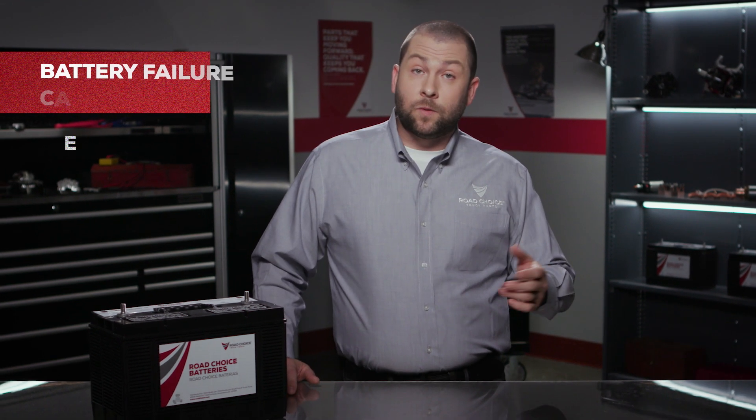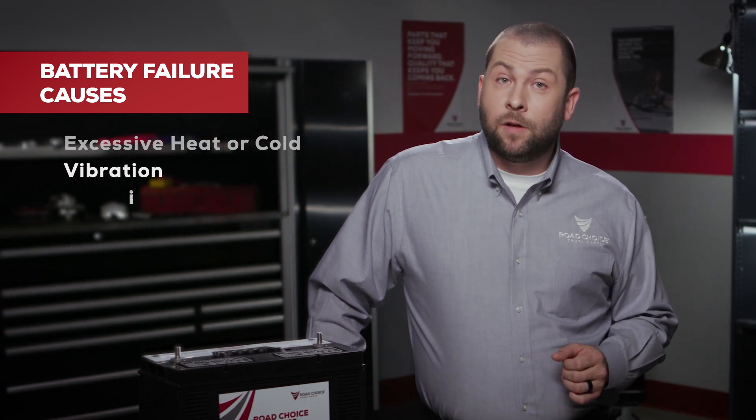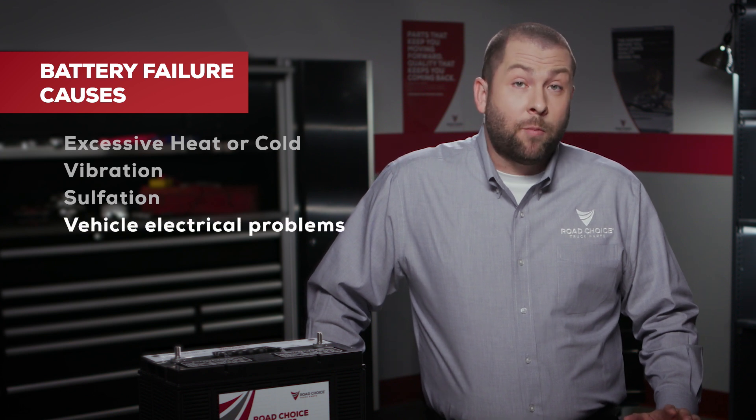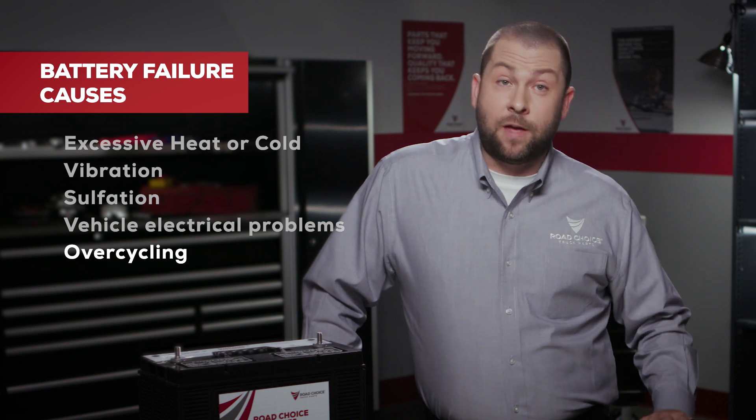A battery nearing the end of its life cycle gives warning signs like slower engine turnover and headlights that dim when you turn the engine off. So what causes the failure? It could be excessive heat or cold, vibration, insulation, sulfation from lack of use, vehicle electrical problems, or over-cycling a battery that's undersized for the application.